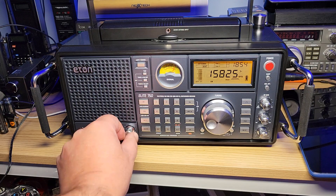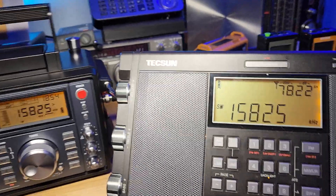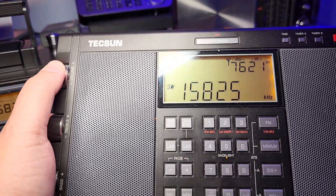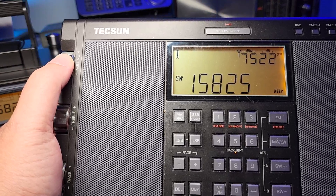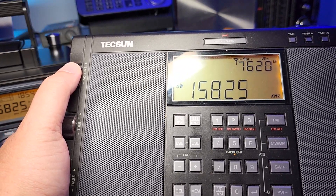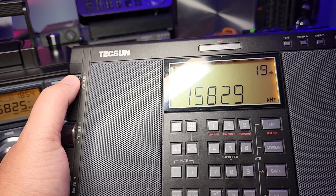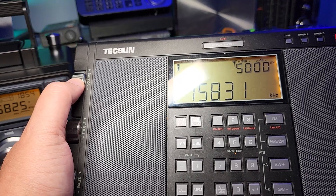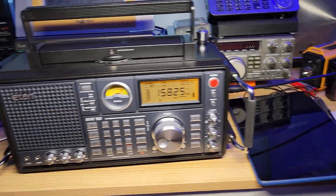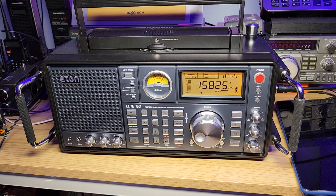Now look at the same thing through the widest filter on the Tecsun receiver. Same signal, same antenna, no RF gain reduction — this is full signal on 15825. First of all it sounds much better, because even though the filter is wide, it's less wide. You notice there's less interference too. Tuning across, we go from about 819 to 831 — roughly 12 kilohertz from one side to the other, and this is the widest setting on the Tecsun.